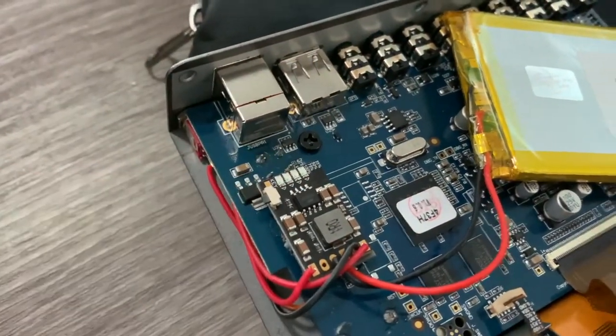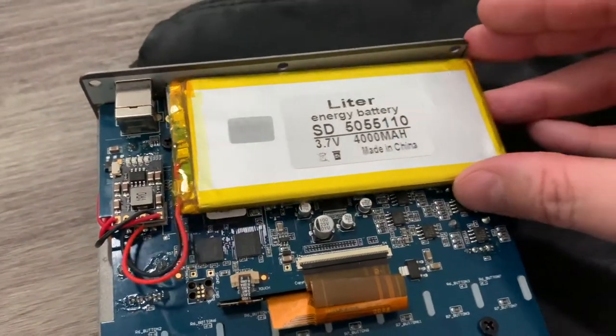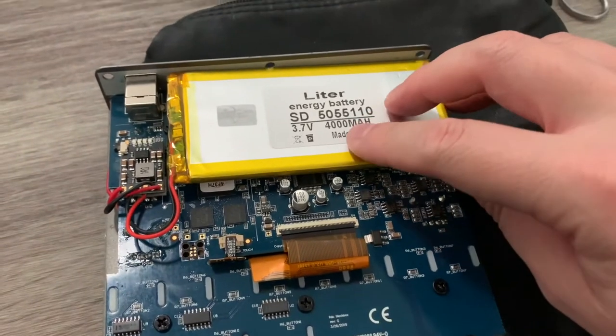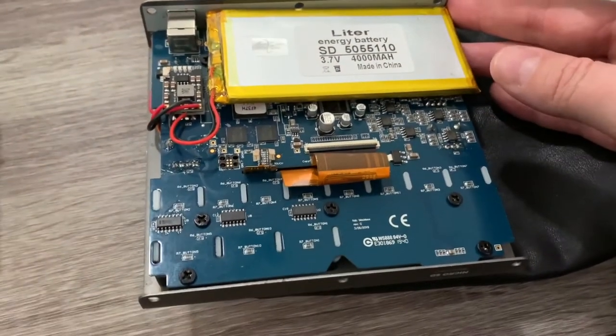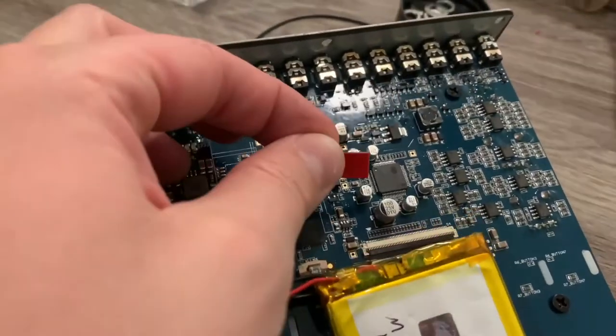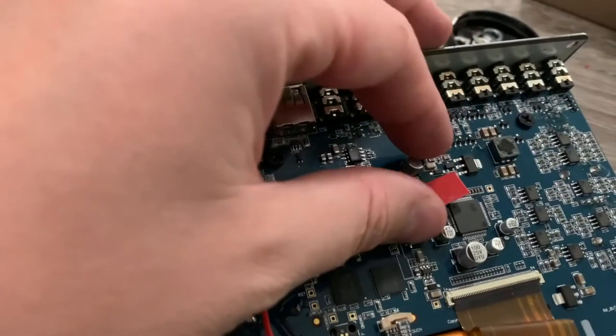I didn't show you how the battery fits in yet — it goes right there. It's the exact size we need, and at 4 amp-hours it should last hours with this thing.